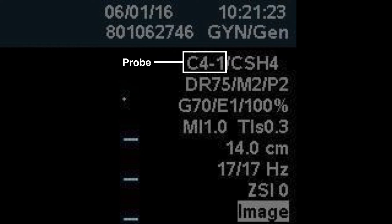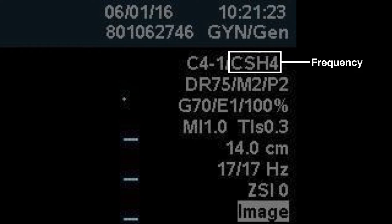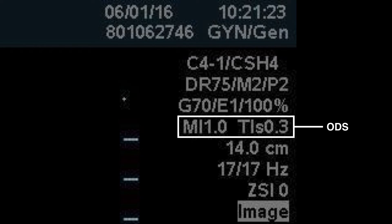You'll also see the probe that is active — in this case the C4-1, or curved array 4 to 1 megahertz — along with the frequency setting. Here you will have compound imaging on, harmonic imaging, and you're imaging at 4 megahertz, which is the highest frequency for that probe.